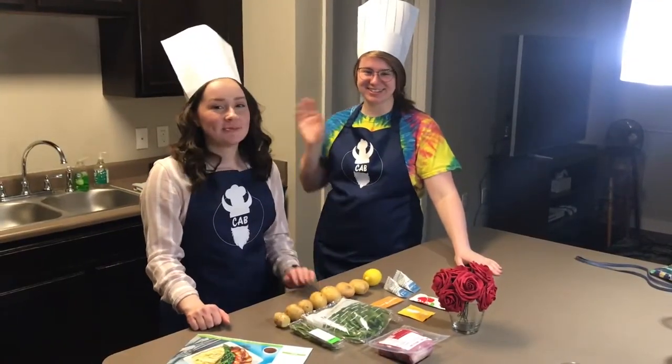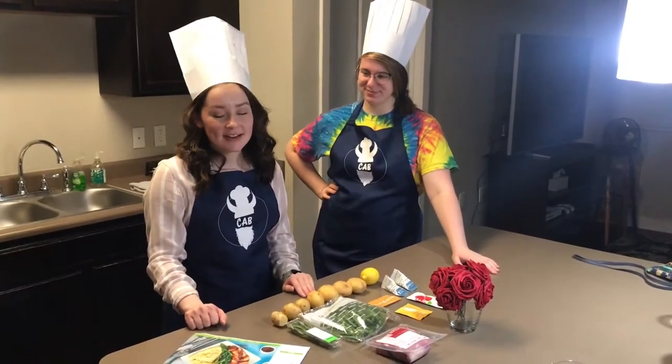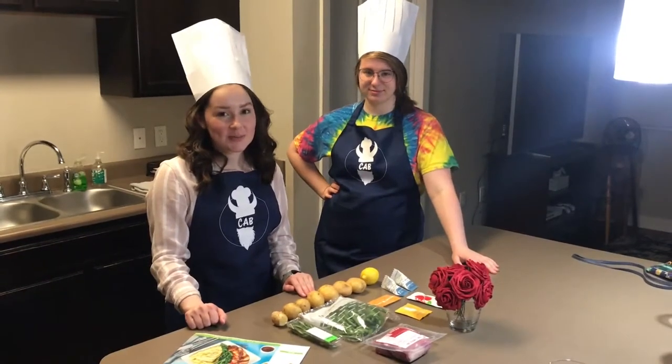Hi, I'm Carly and this is Allie. Welcome to Date Night on Cab. Right now we are going to make cranberry Dijon pork tenderloin.